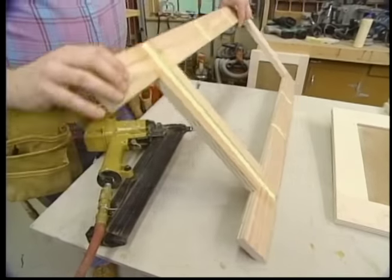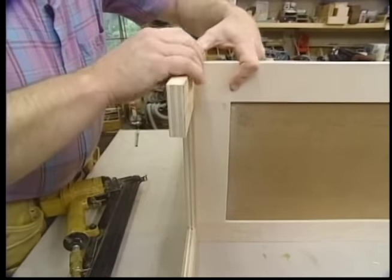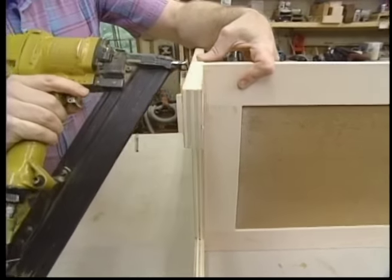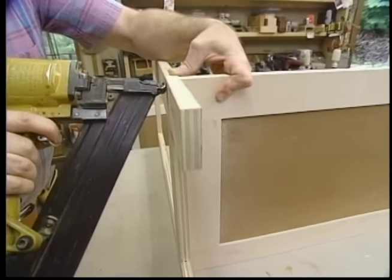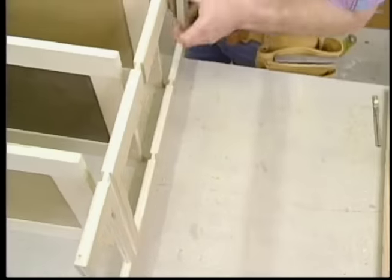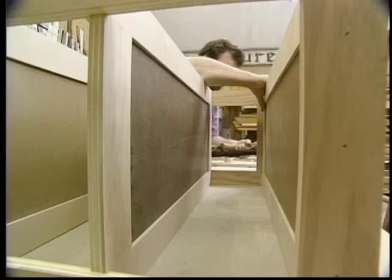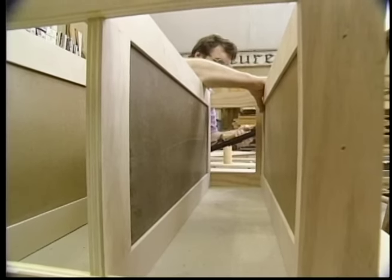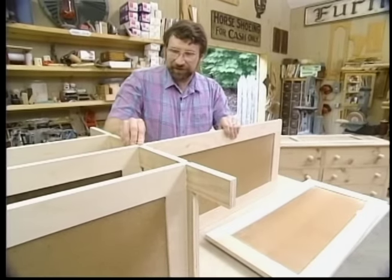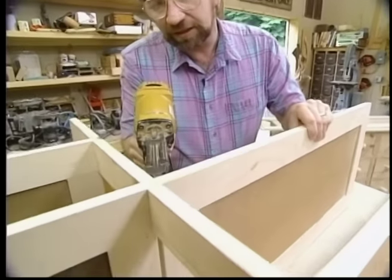A little bit of glue in the dadoes, then I slip the panel in place, hold it flush, and secure it with some four-penny finish nails. Now for the dust panels for the other half of the dresser — to secure those I'm actually going to have to toenail into the center frame.